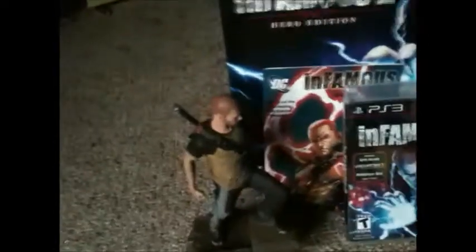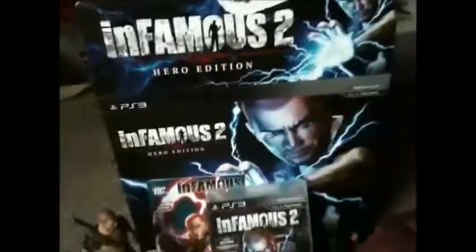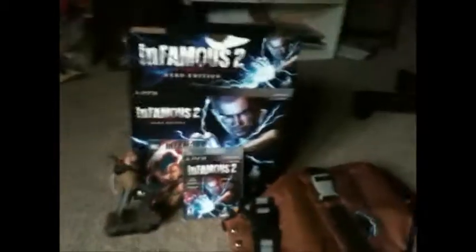Yeah, there you go. This is Infamous 2 Hero Edition. Look at that statue, the game, the comic, the box — looks cool — the backpack, oh man, I love that backpack. And got this poster. Rest of you guys can open it up. Set it down right there. That's how it looks. Yeah, Cole McGrath shocking somebody. And look down here, it's evil Cole in the reflection. Well, there you have it — Infamous 2 Hero Edition.